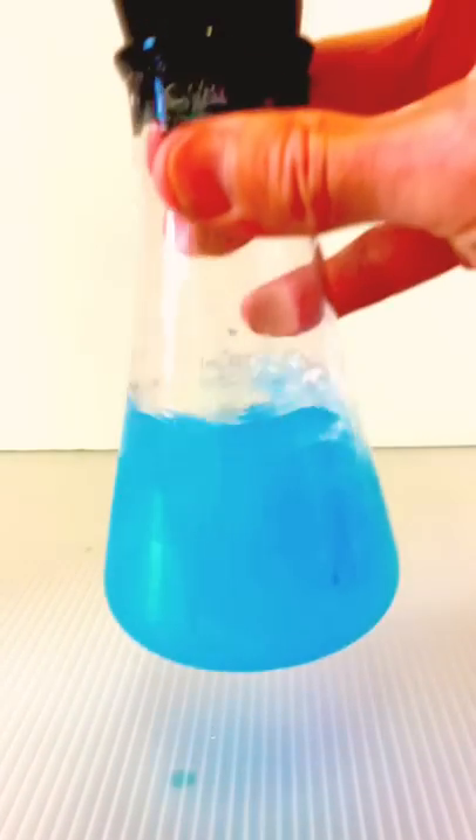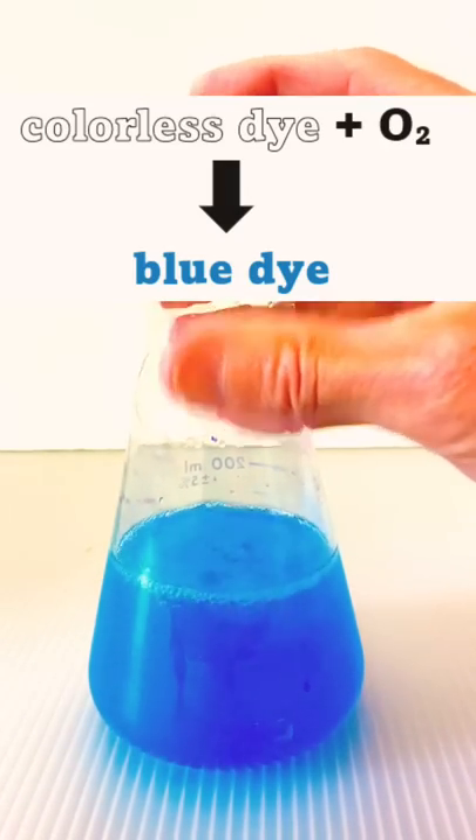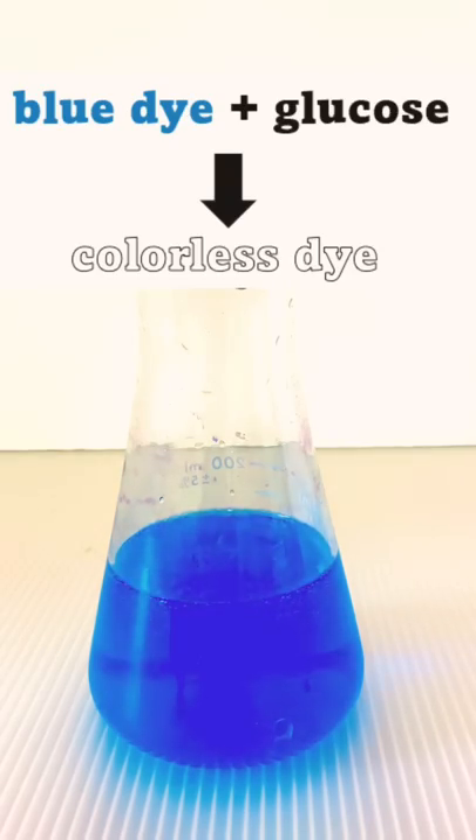and a dye is shaken. Shaking causes the air in the flask to mix with the solution. The oxygen in the air oxidizes the dye, which changes it to a blue color. Here's where the sugar comes in — it chemically